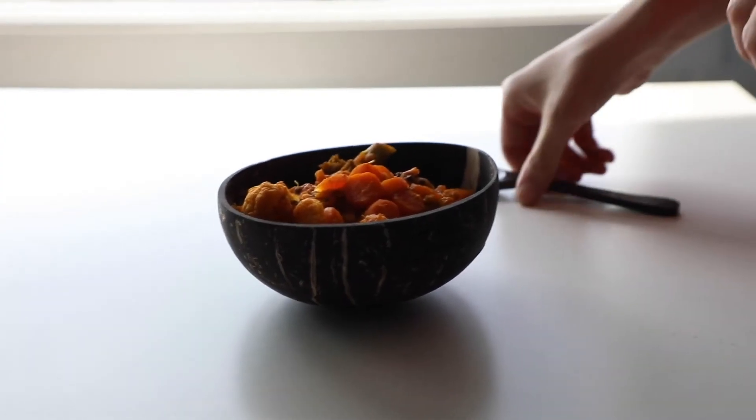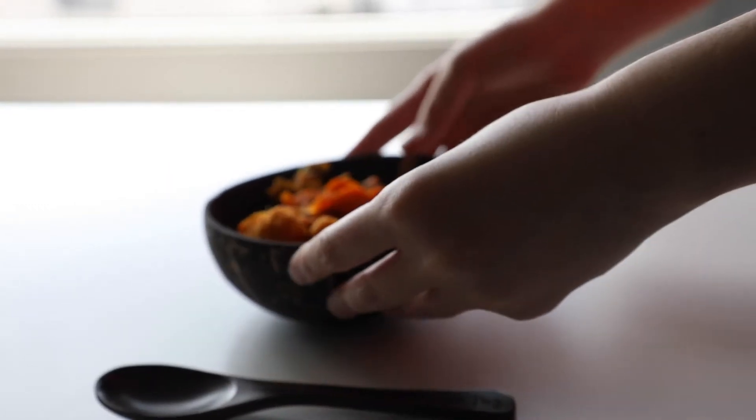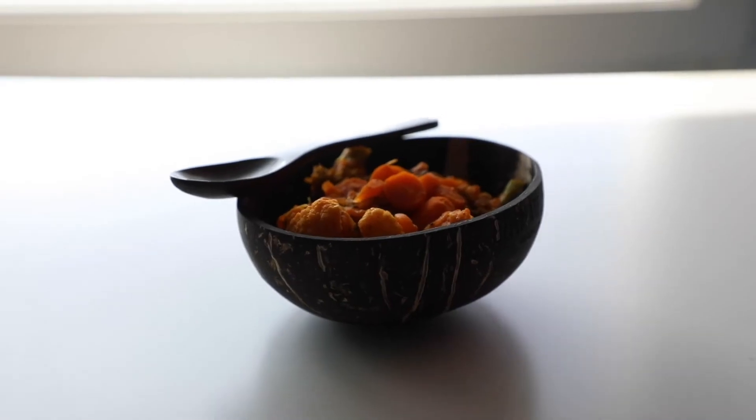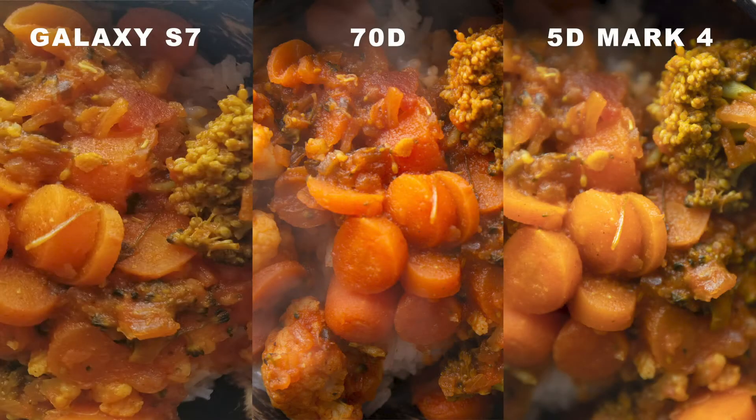When shooting, mess with different angles and placements. My favorite is the overhead shot — there's just a lot of different things that you can do with it. You can get the side angle, you can get the full plate, you can get close-ups. The top is my favorite, but there are so many more to mess around with.